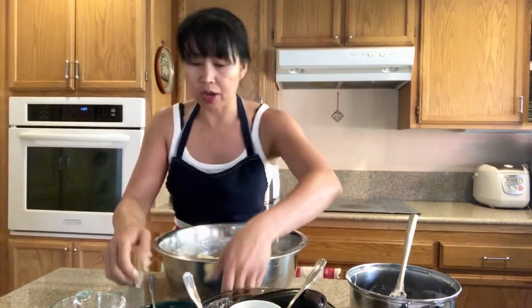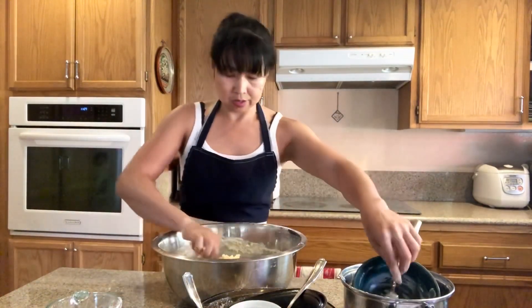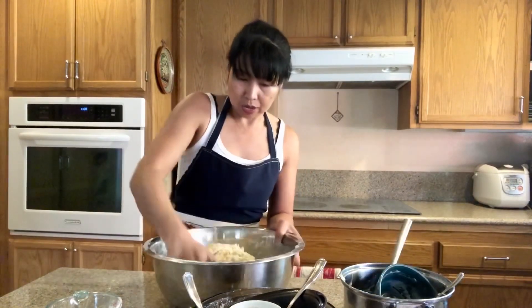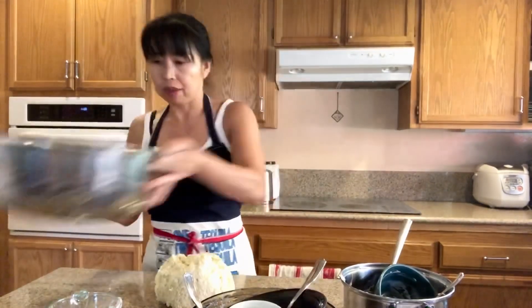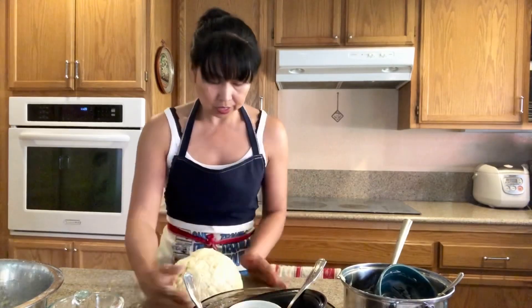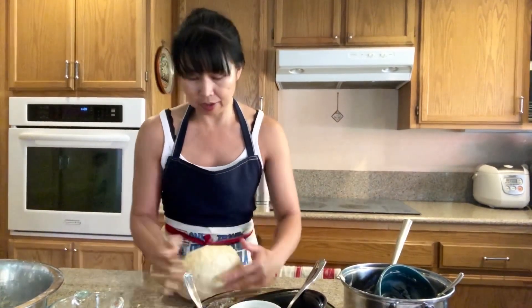I'm going to add butter that's been softened — I'm just gonna fold in the butter. Okay, we're going to transfer this onto the counter and knead it, just fold it just like that, and then we're gonna put it back in our bowl.